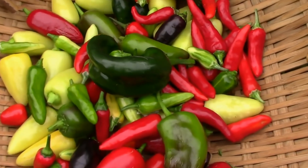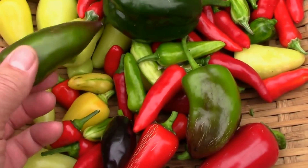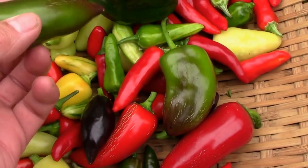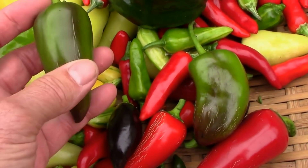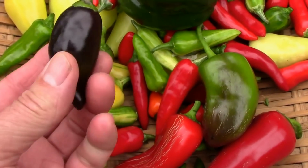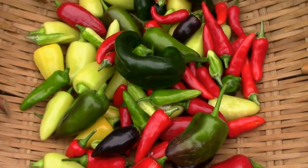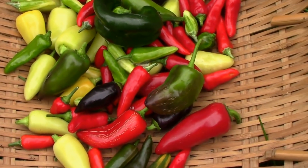Then we have some poblanos and some Santa Fe Grandes, along with some hybrid peppers that were an accidental occurrence in our garden. They're kind of interesting — they start out green with streaks of purple if they don't get a lot of sun. If they do get a lot of sun they turn purple, and then in the ripe stage they're red. There are also a few fish peppers and Chinese five colors mixed in.